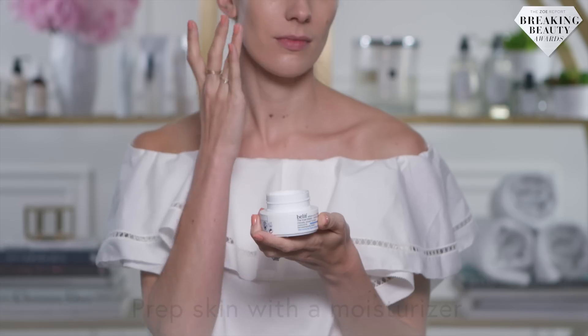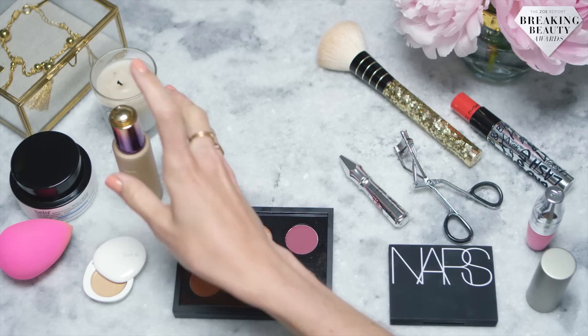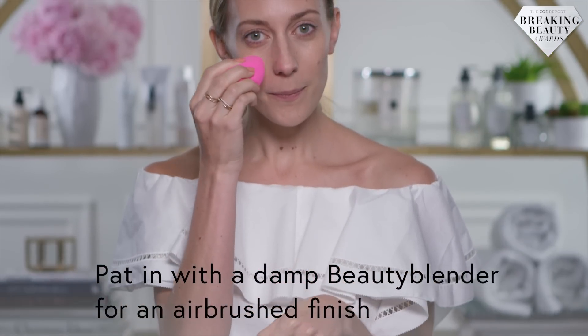To start, you want to prep your skin with a moisturizer. It's best to pat the moisturizer into your skin instead of drag it. The next step is to apply a light foundation. Use a damp beauty blender to pat the product into your skin for an airbrushed finish.